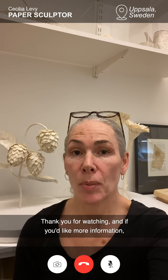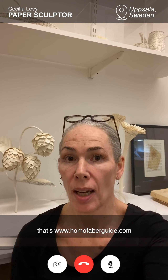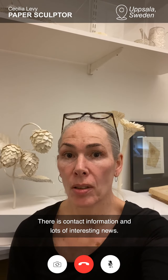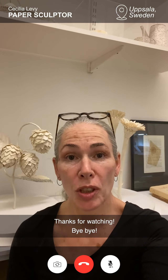Thank you for watching. And if you'd like some more information, you can go to the Homo Faber Guide page — that's homofaberguide.com. There is contact information and lots of other interesting news. Thanks for watching. Bye-bye.